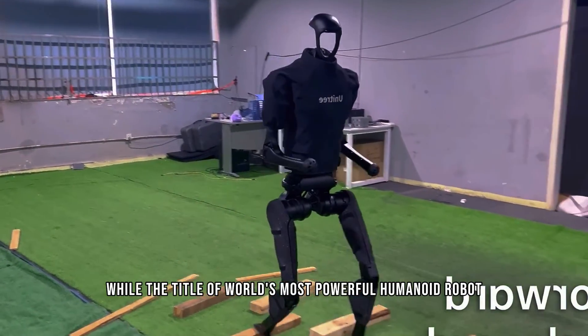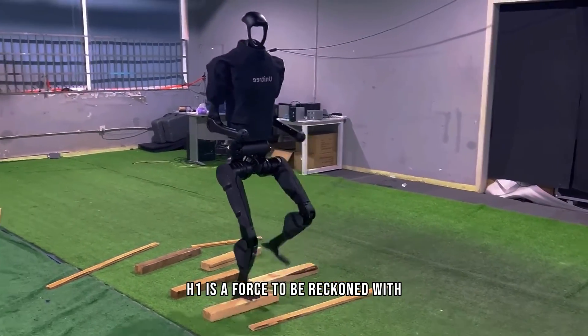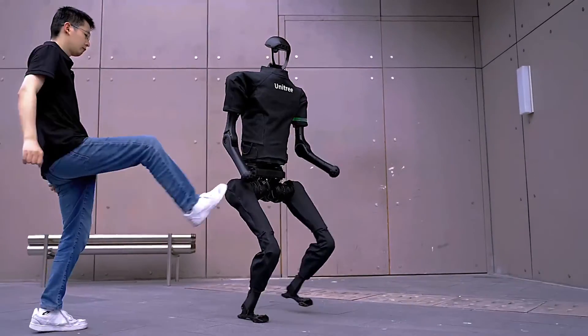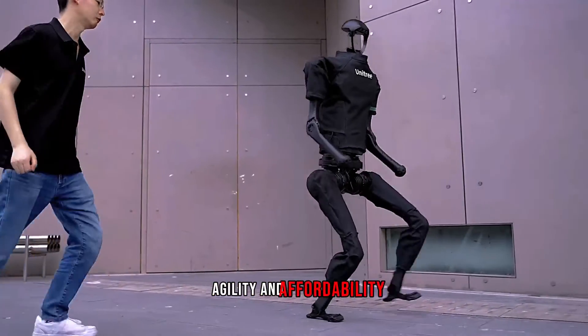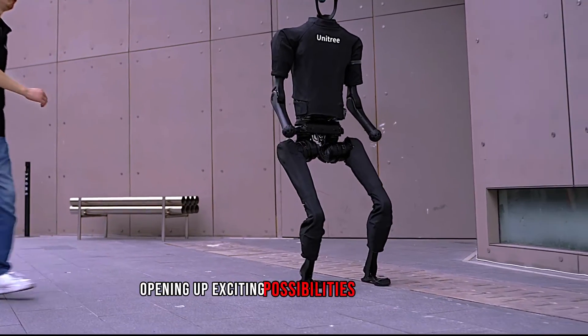While the title of world's most powerful humanoid robot is subjective, there's no denying that the Unitree H1 is a force to be reckoned with. Its combination of power, agility, and affordability makes it a game-changer in the field of robotics, opening up exciting possibilities for the future.